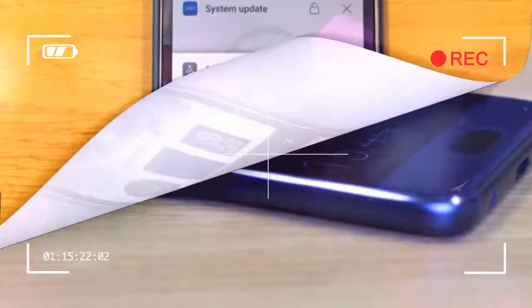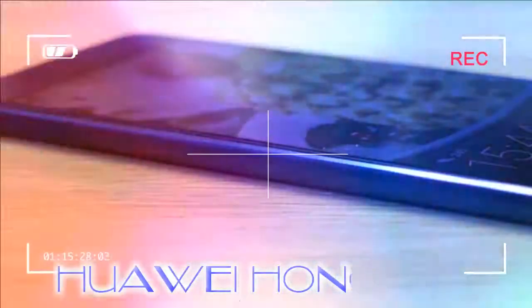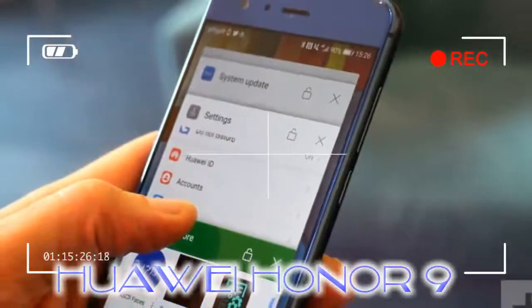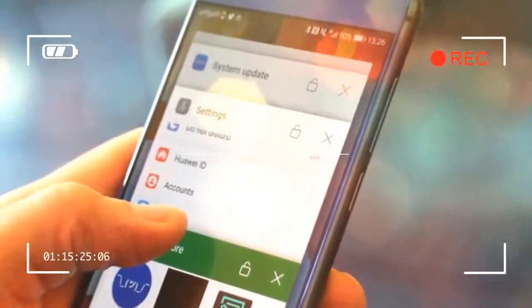The interface is fast, the shutter release acts instantly, and the software suite for editing is comprehensive and easy to use. Slide in the menu tray from the side and there are various modes to select, including a manual mode, panorama, HDR, night shot, light painting, and our personal favorite — monochrome.